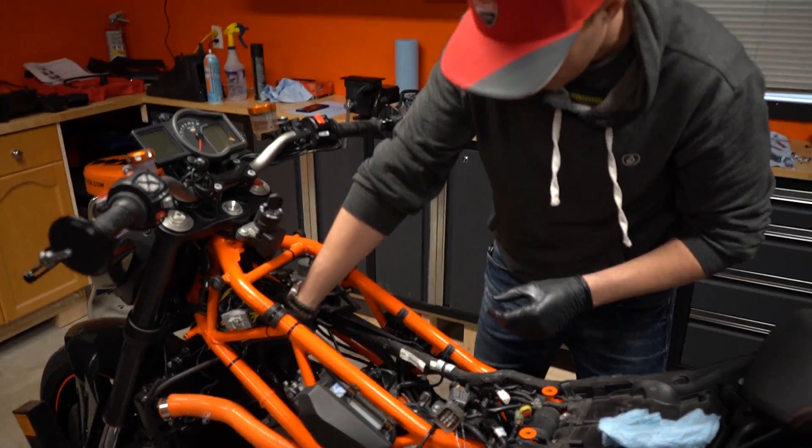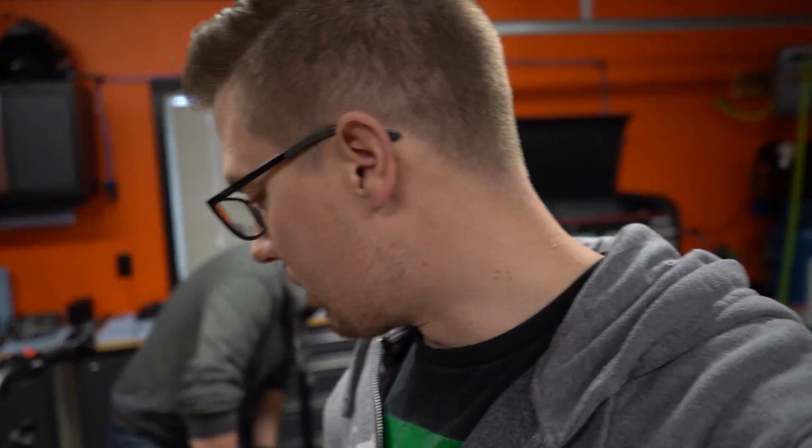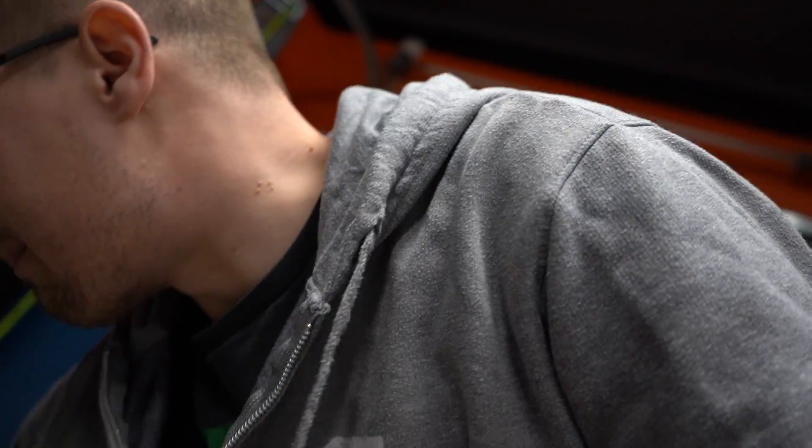Now we're going to do an oil change. It kind of sucks we can't turn on the bike to warm it up and make the oil more viscous, but I don't have my gas tank here — it's at home. I bought the full kit this time because the bike is about four or five years old.